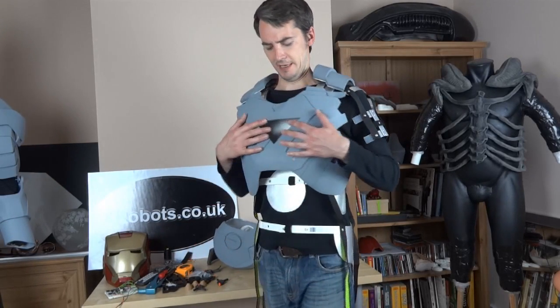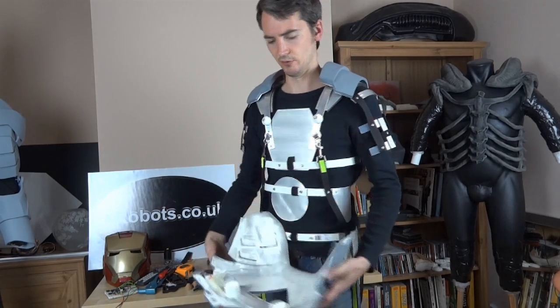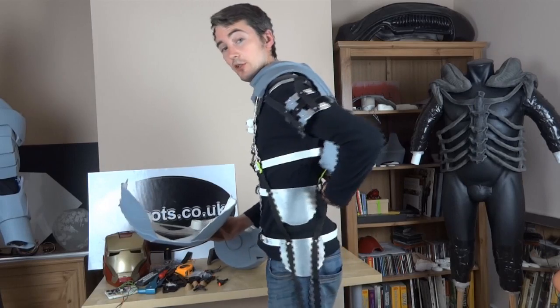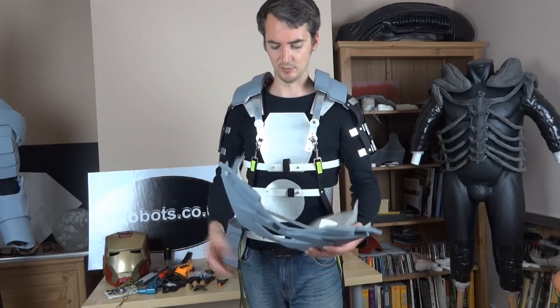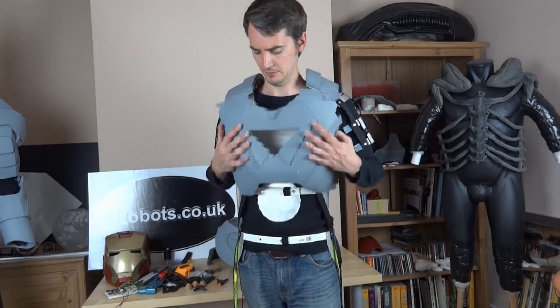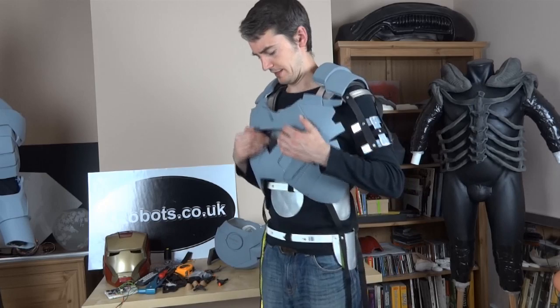That just pulls off. See, that one is held on just with a magnetic catch at the back. I'm going to put another one — possibly two — on this. It seems to hold pretty well, obviously upwards and downwards.